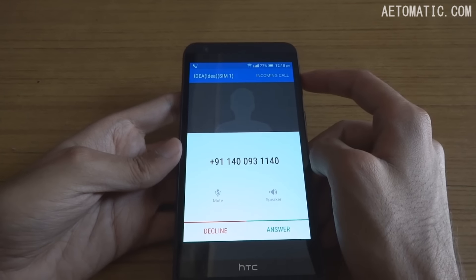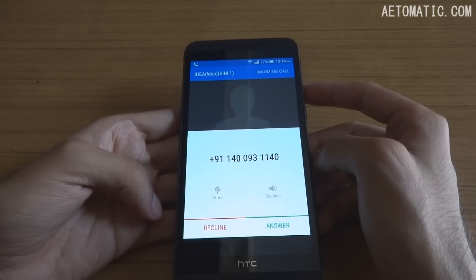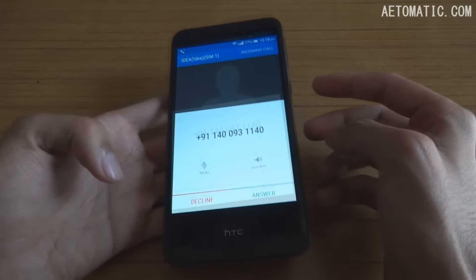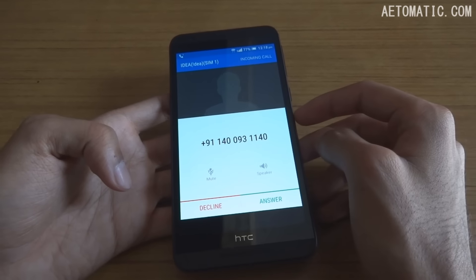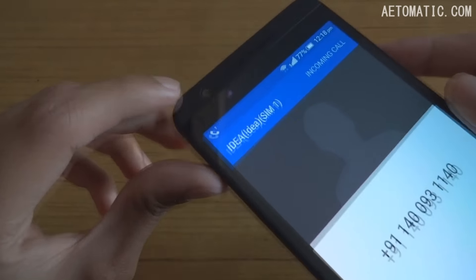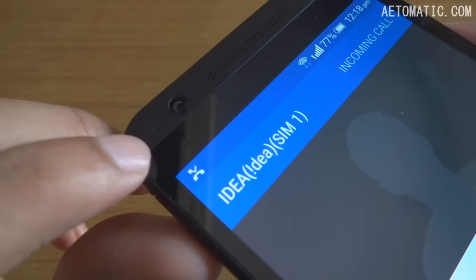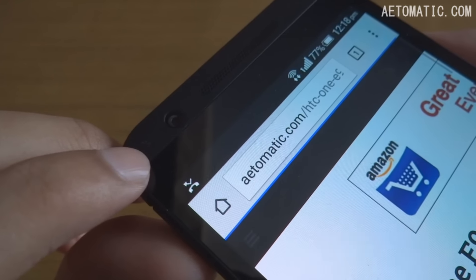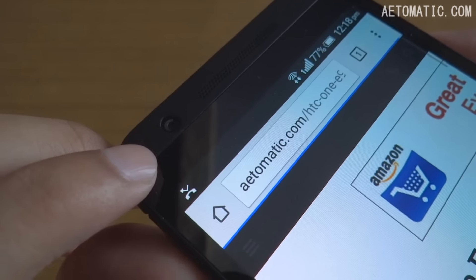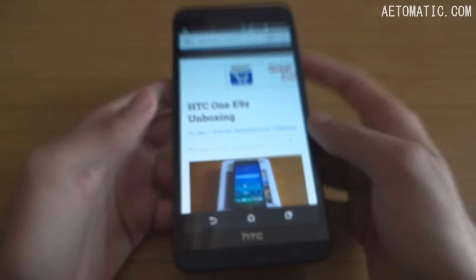Thanks to a call that just came in, I can show you what the caller ID looks like. As you can see, you can decline or answer from here. The phone also has a very tiny notification light — it's very small and hardly even visible.